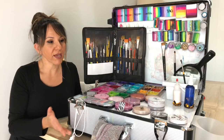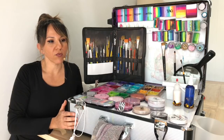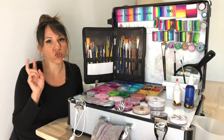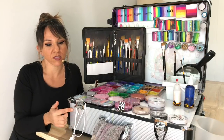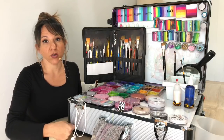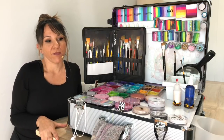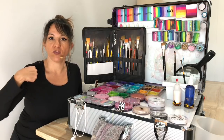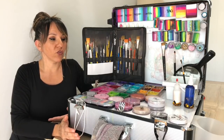I think it's a perfect size for all the things I carry, though some people need more space. I got this one from Gumtree, which is an Australian classified website where people sell used items. It was from an ex-makeup artist. It has legs that you screw on the bottom, so you don't need a table — you can rock up anywhere, set up your kit, and just bring your high chair.